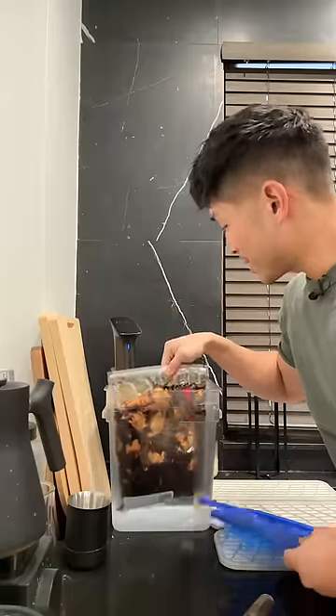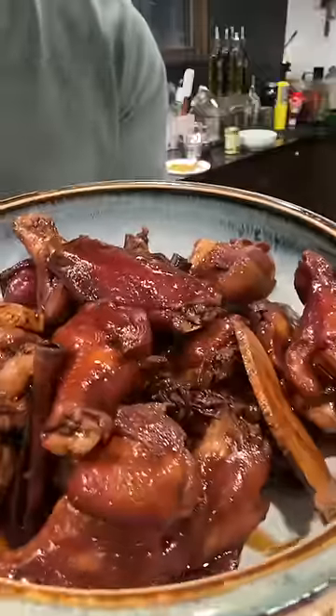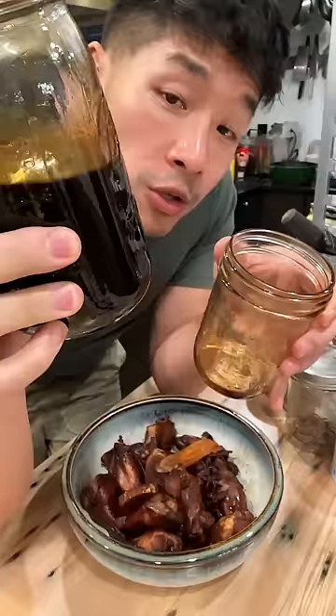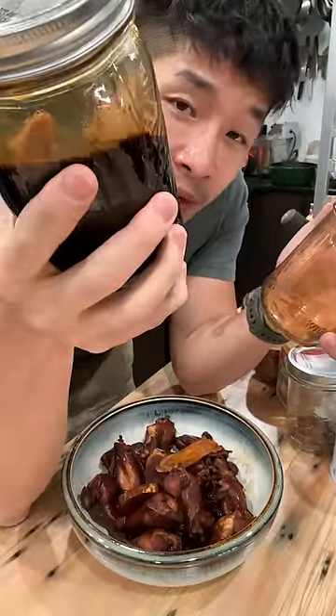In the bath at 167 degrees Fahrenheit for about an hour and a half. Perfect with a bowl of rice. The juices from the chicken actually left me with more sauce than I started with, so I'm going to boil this down with some soy sauce and more spices, and then put it back in the freezer until I need it for something else later.